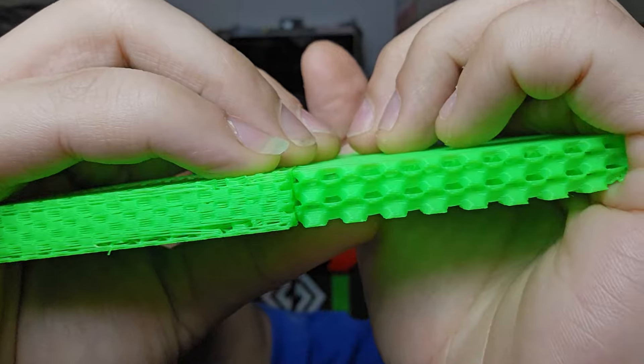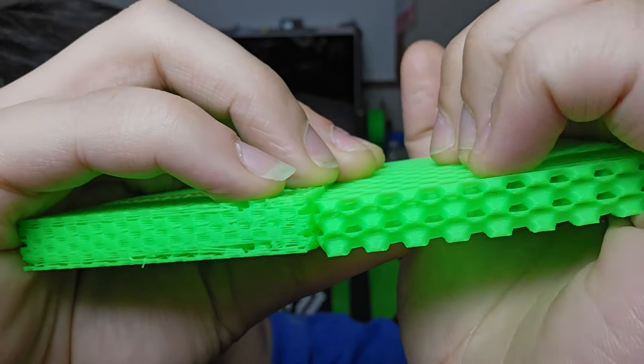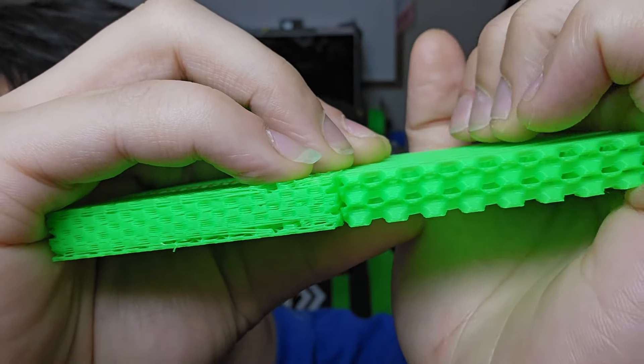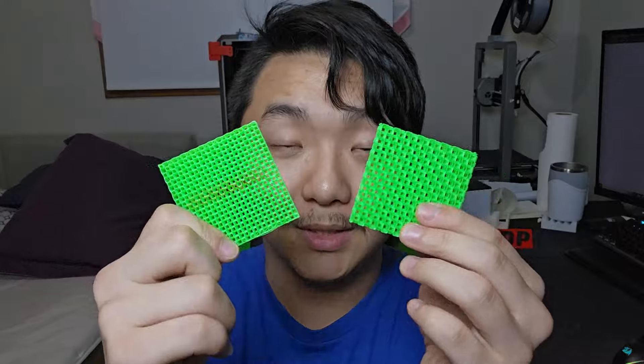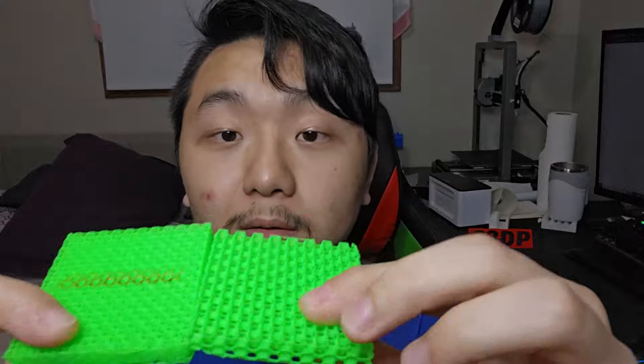You can definitely see that the old one has many gaps, stringing and stuff like that, while the new one just prints perfectly — stacking very nicely. By the way, these two are printed using the exact same settings. This was printed with the older beta release version and this was printed with the RC version of Orca Slicer, and the result is so much different.